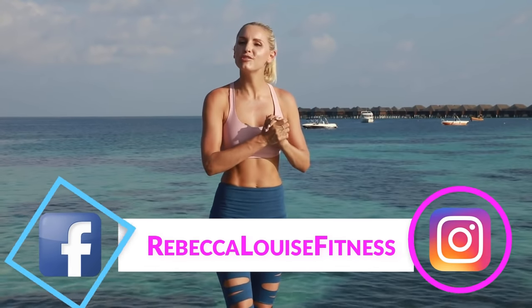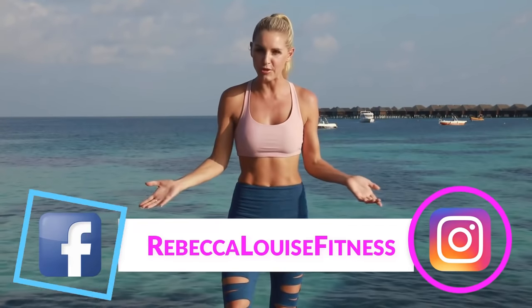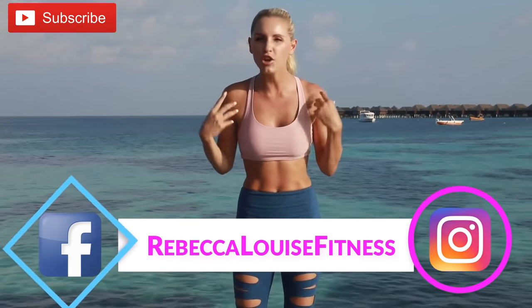Hello my Ralphies and welcome to today's video! If you're not sure what Ralphies mean, well you are now officially a Ralphie — you are part of our community. Today we're going to be doing a 10-minute yoga workout that's really going to help you open up your chest and stretch out that back.